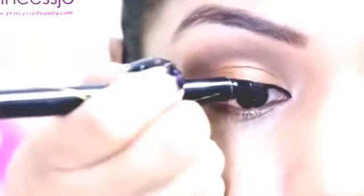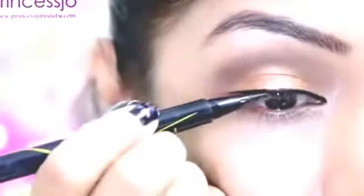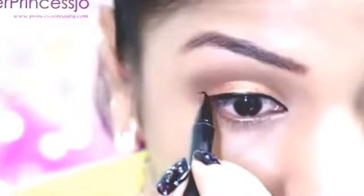Using the Maybelline NYX Hyper Sharp Liner, I'm going to draw a cat eyeliner which wings out at the outer eye area, and I'm going to elongate it like Nicki Minaj has in her look.